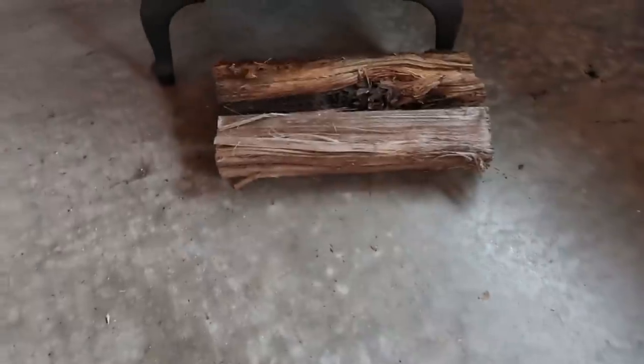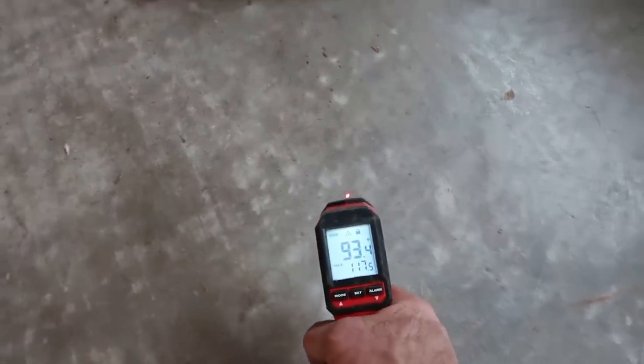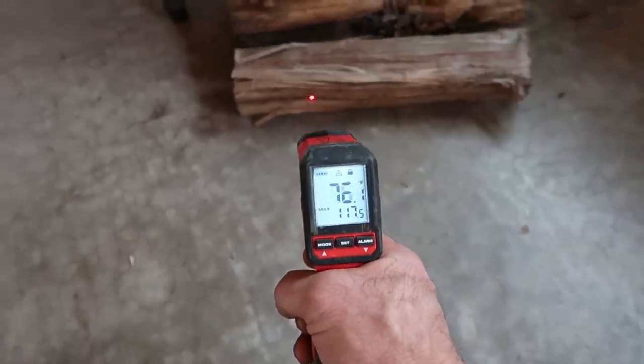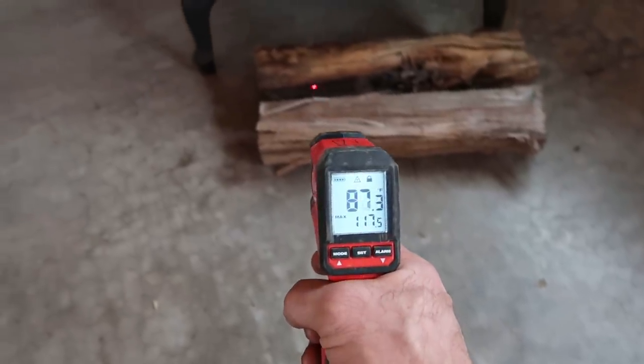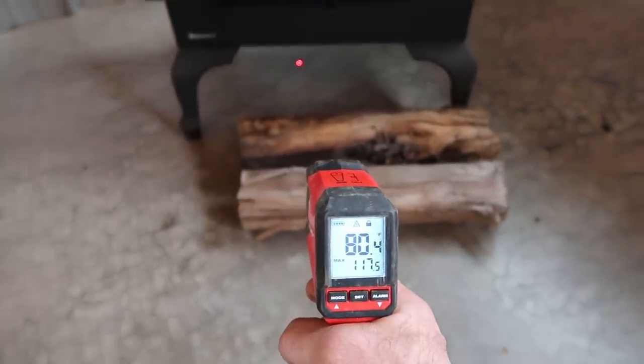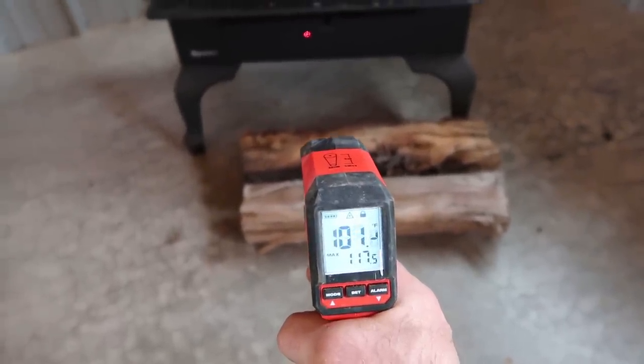Just for comparison, near the wood stove we're getting a little bit of heat residue off of that as well.